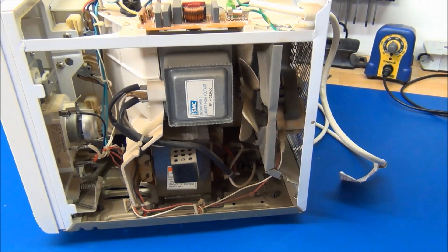And we have a bell. I think that's about it, so let's get started taking this apart.